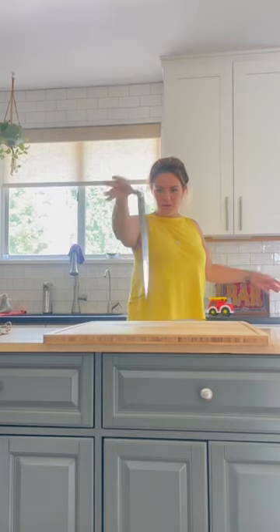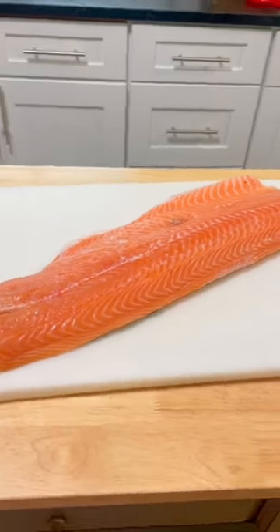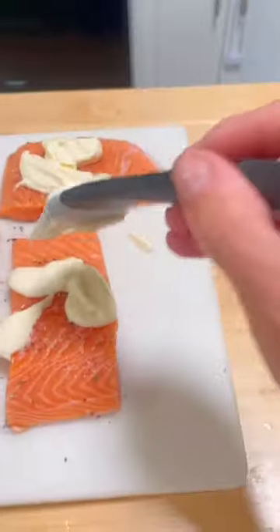This is the only way you should be making salmon now. Don't listen to this guy. Okay, Nick, let's give it a shot. I could not find a whole king salmon at my local grocery store, so I had to settle for Atlantic salmon.